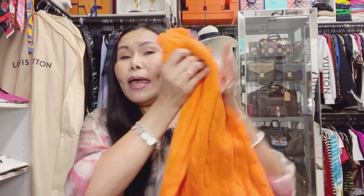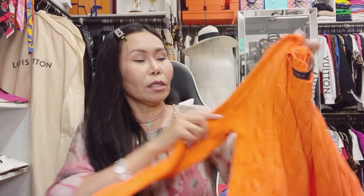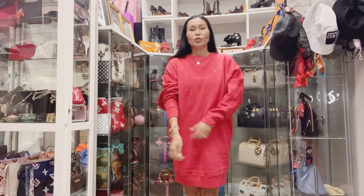At the back it looks like this. As I said, this is the classic collection of Ralph Lauren. It is 100% cotton — not really stretchable, maybe 2% stretchable. I love it. Lovely viewers, this is how the shirt looks when worn.